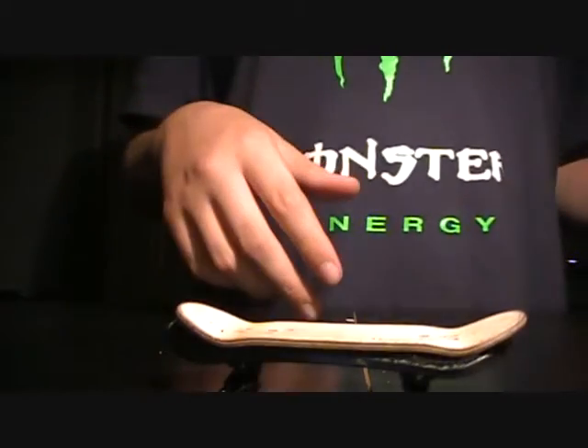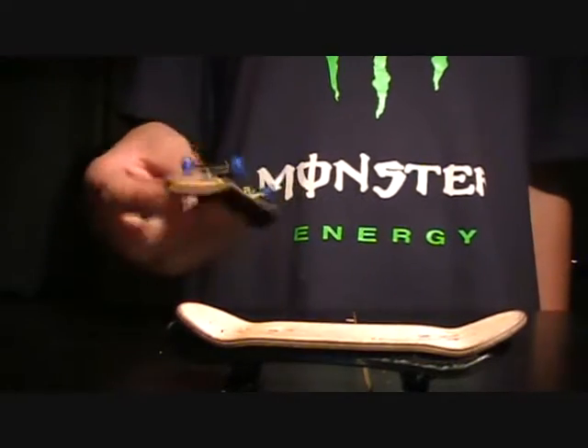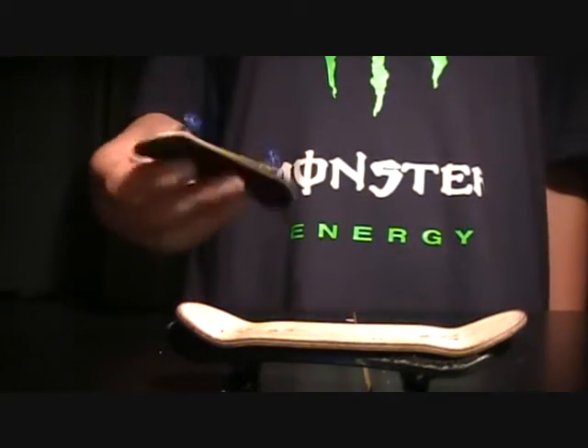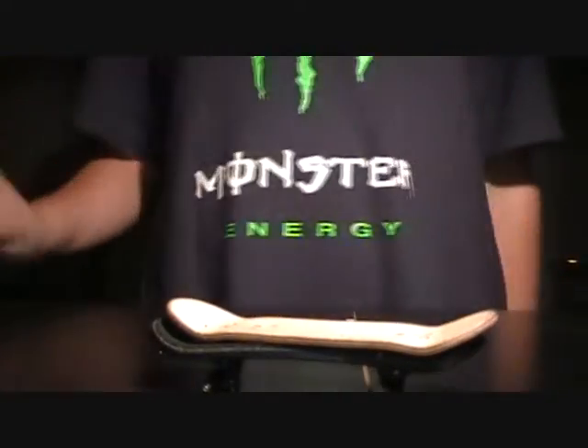PM me on Pinkerboard HQ. See if you want to do a trade or sale. Yeah, these three decks, and trade as well.